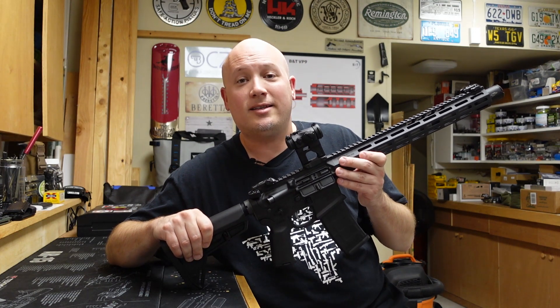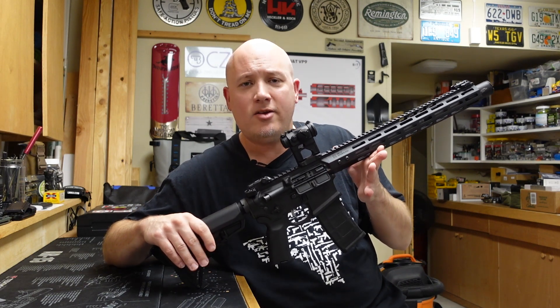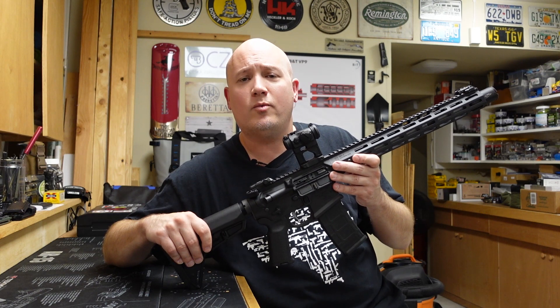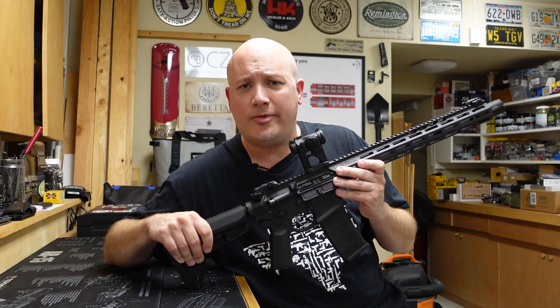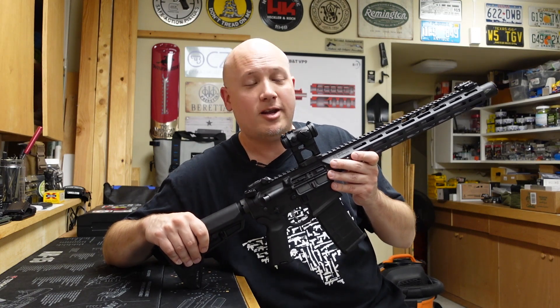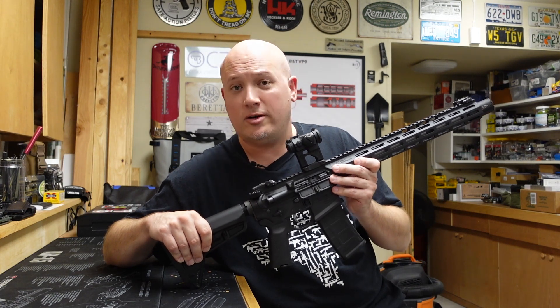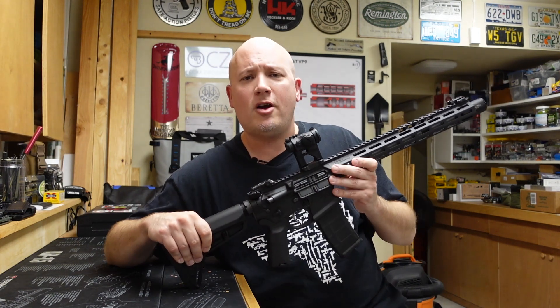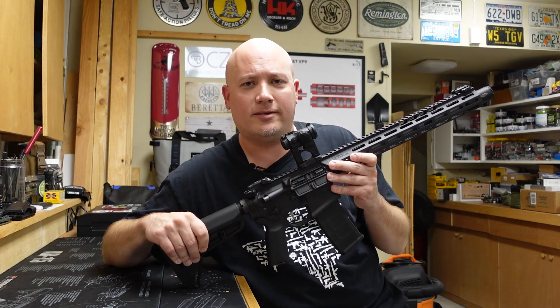I've talked a lot about this rifle and the things I like and don't like, so let's get this thing to the range. As always, I want to start with just a single magazine at about 10 yards — see how this thing shoots, what the recoil is like, how the trigger performs, and check reliability before we go out to a little bit further distance and shoot it a little bit faster. Here we go — 10 yards, one magazine, initial thoughts.